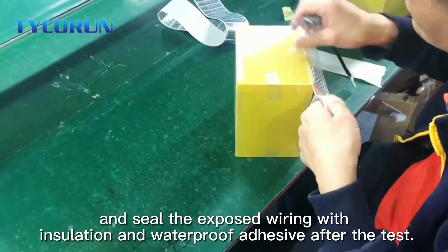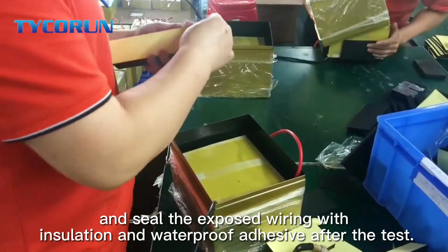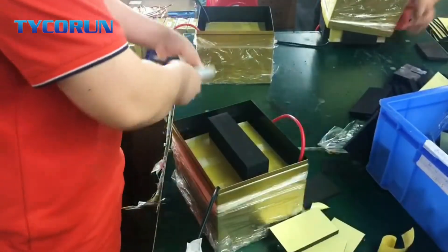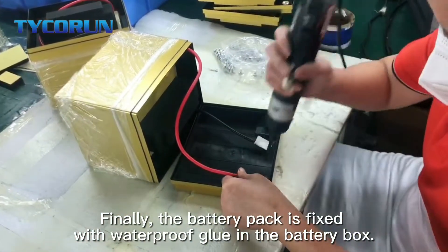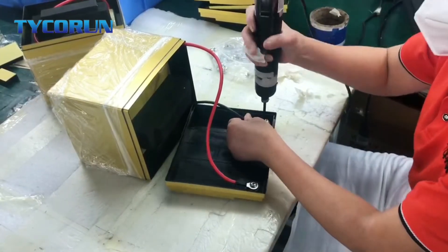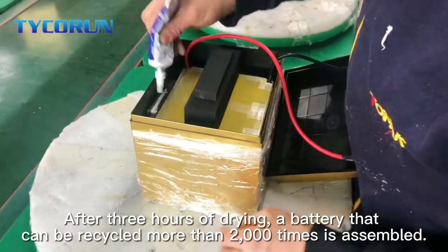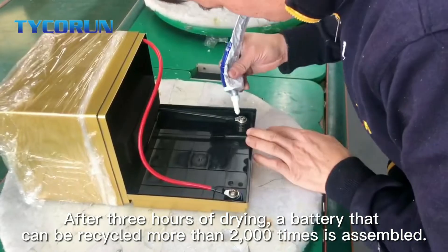Seal the exposed wiring with isolation and waterproof adhesive after the test. Finally, the battery pack is fixed with waterproof glue in the battery box. After 3 hours of drying, a battery that can be recycled more than 2000 times is assembled.